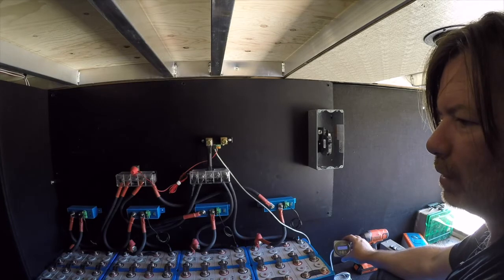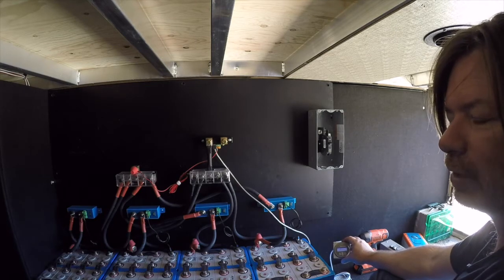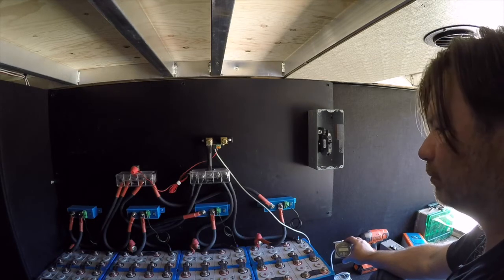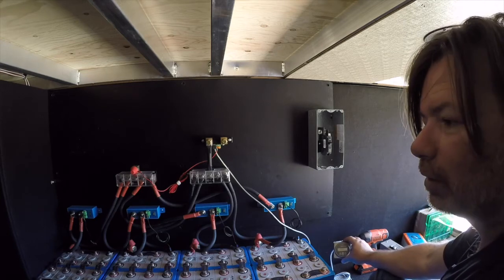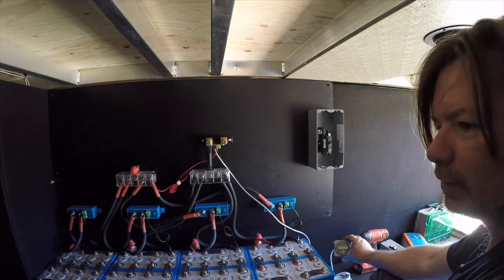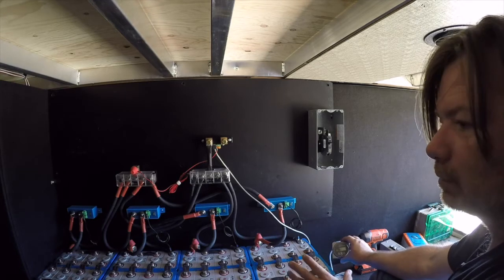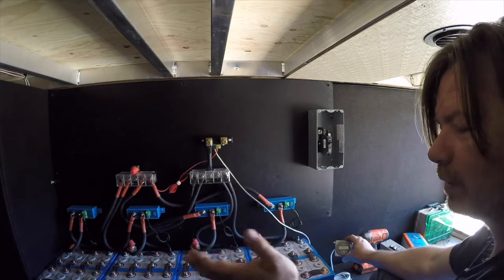Because lithium has a very flat voltage curve, voltage is not a good way to measure state of charge — SOC. Voltage is actually a very poor way to do it. If you're trying to implement any form of battery monitoring via voltage on lithium batteries, you're headed down a really bad path, because 80% of the discharge curve is within 0.34 volts. That doesn't give you a really good idea of where you're at. So again: good battery monitor using shunts, monitoring amps in and amps out — that's what we want to do.